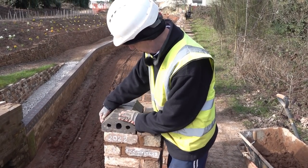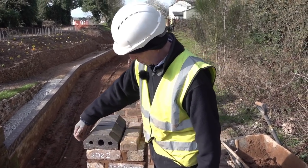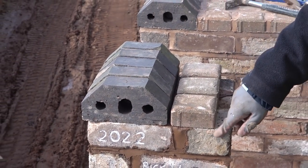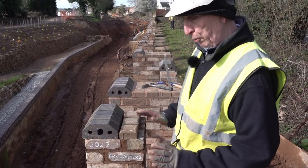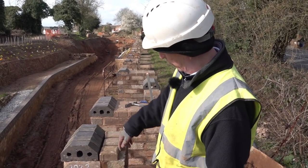Just like a windowsill or a garden wall that has got a drip. But these piers had to be this size so they're stable. If you had a one brick pier it could be pushed over. So it's got to be a brick and a half square pier.